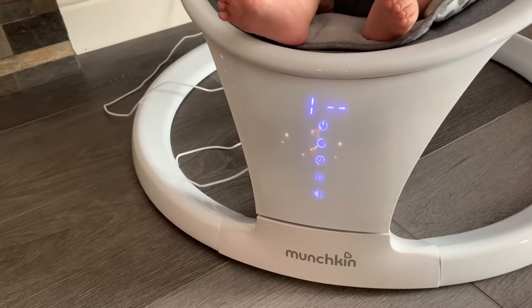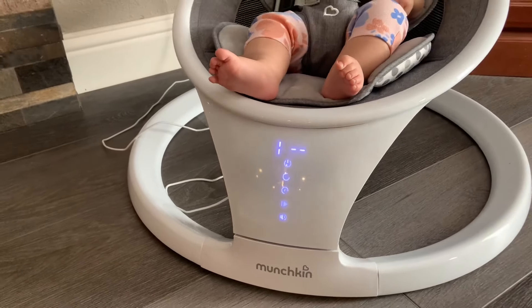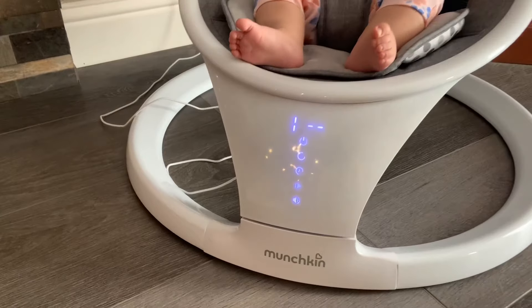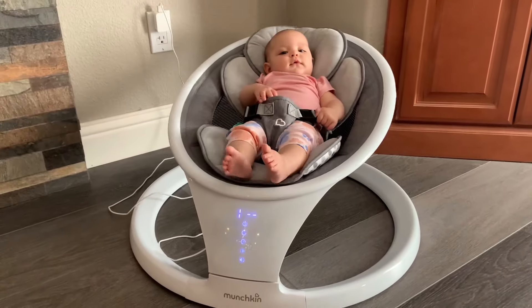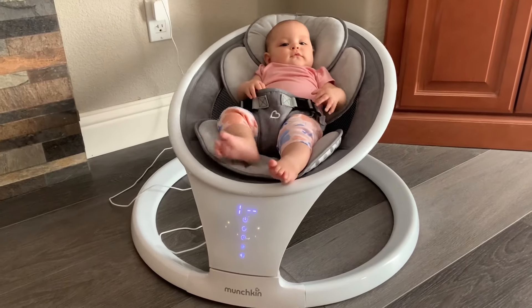It also plays different sounds and white noise, and you can set a timer up to 90 minutes for swinging. This can all be done with the remote control so you don't disturb baby while they're sleeping.